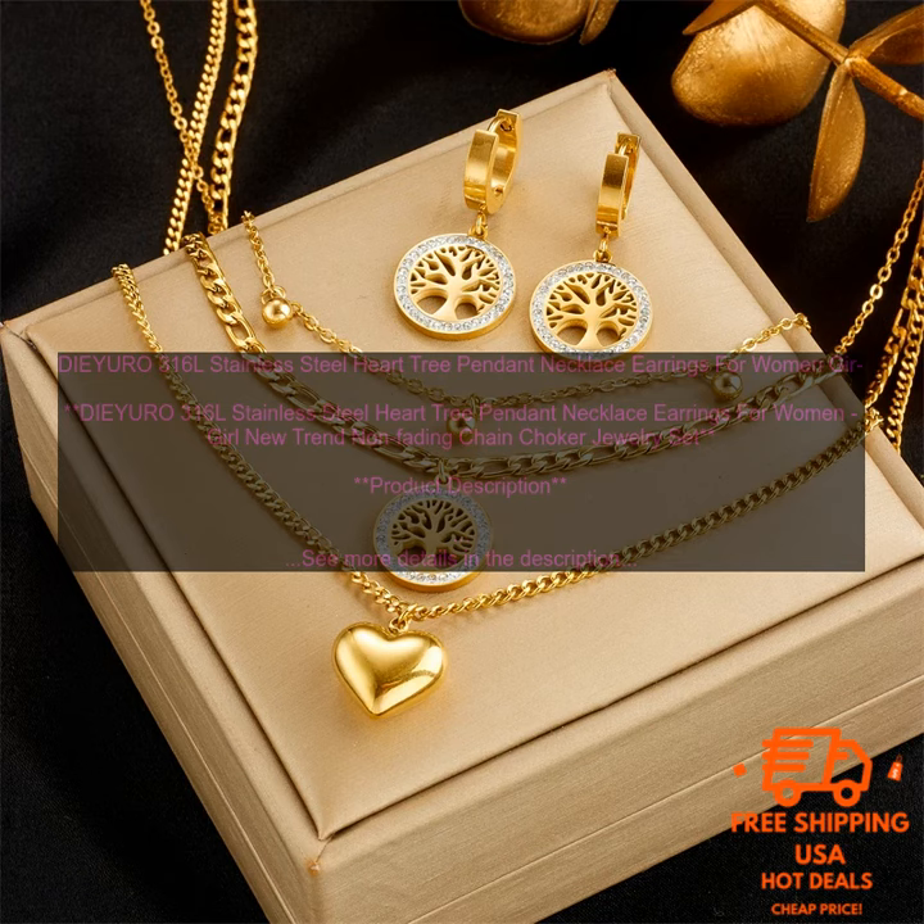Cons: May be too delicate for some people. May not be suitable for heavy wear.